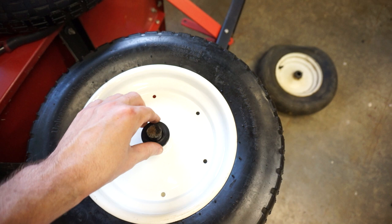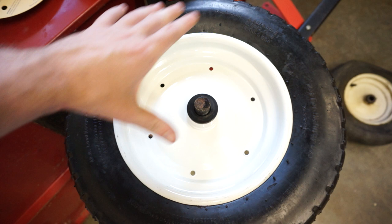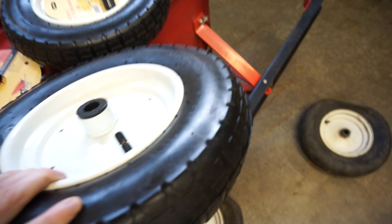Also, when you install this wheel, you don't want it facing the wrong way. You want the face with the air fill valve facing outward. So this is backwards — what you really need is that orientation, with the air fill facing the outside.